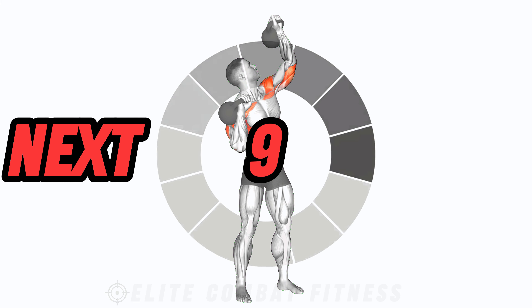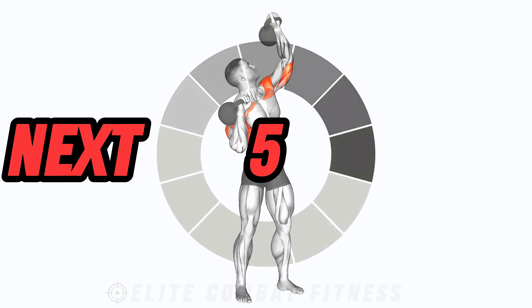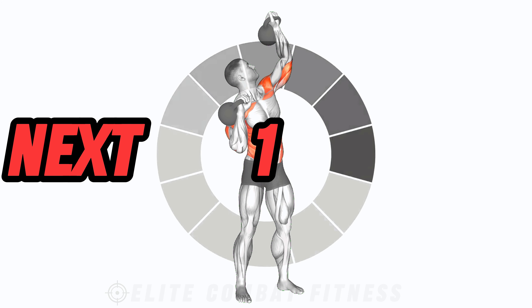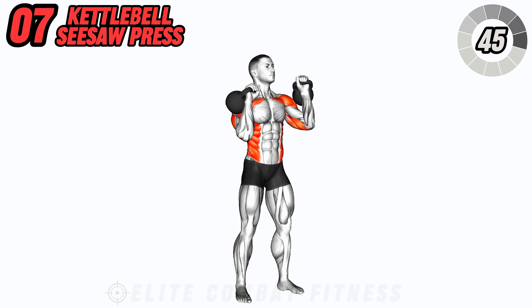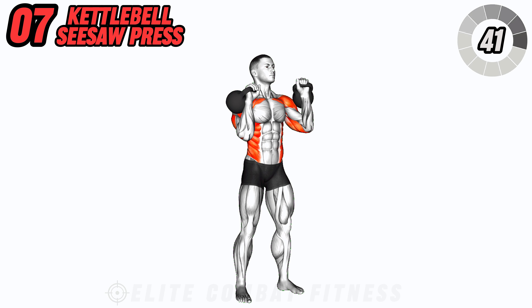Challenge your shoulder stability with the kettlebell seesaw press. Hold a kettlebell in each hand at shoulder height with palms facing forward. Press one kettlebell overhead while keeping the other at shoulder height, alternating sides with each repetition.